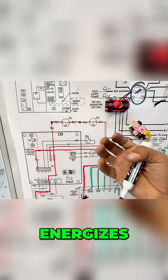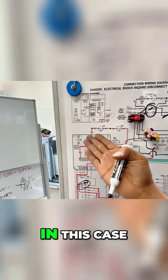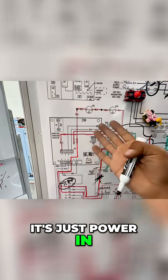The coil energizes, allowing high voltage to go through. Down here, we're just rerouting the 24 volts using temperature switches — in this case, a thermostat. Your pressure switches. Even the boards — it's just power in, power out. Power in, power out.